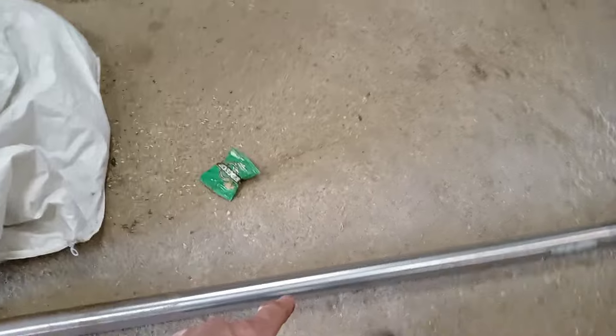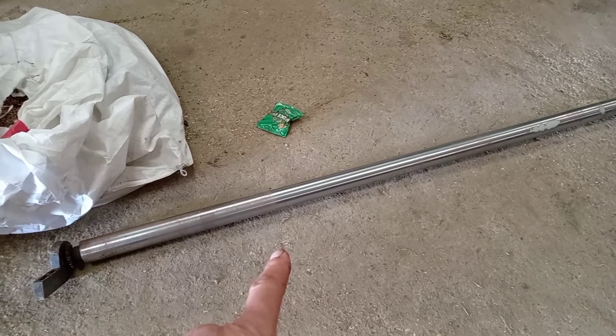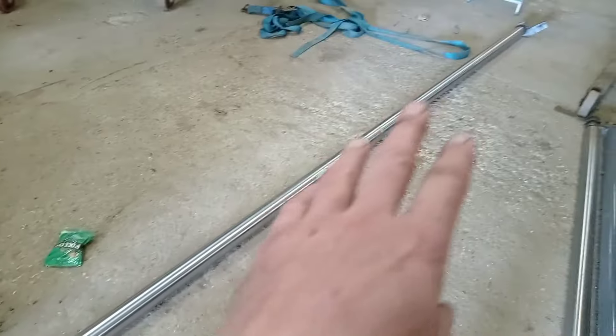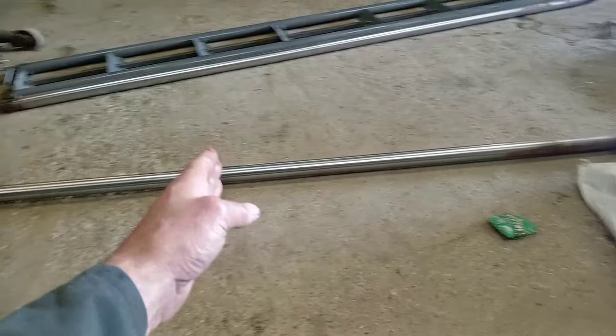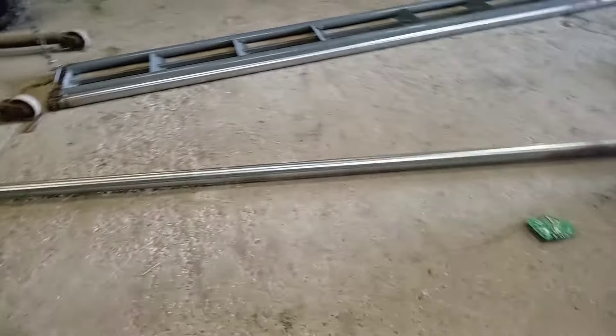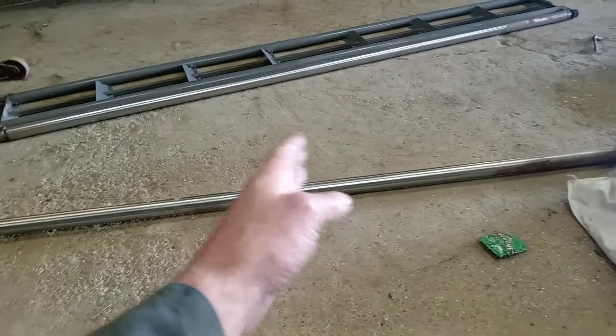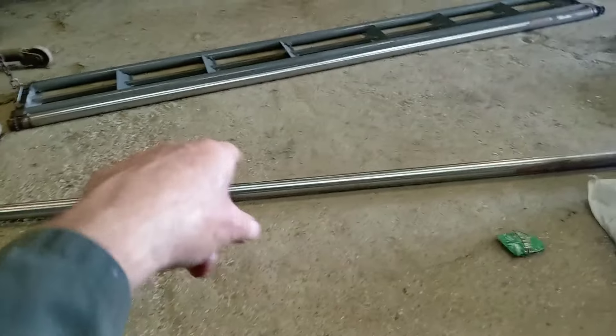I wanted to get it off just so I can check the bearings on it. There's not a lot to it and I thought this was going to be hellishly heavy, but it would appear to be hollow — it's not too heavy at all. The much smaller ones on my old power flow table were really heavy. The old one, which would represent about a third of that width, was as heavy as this one here.